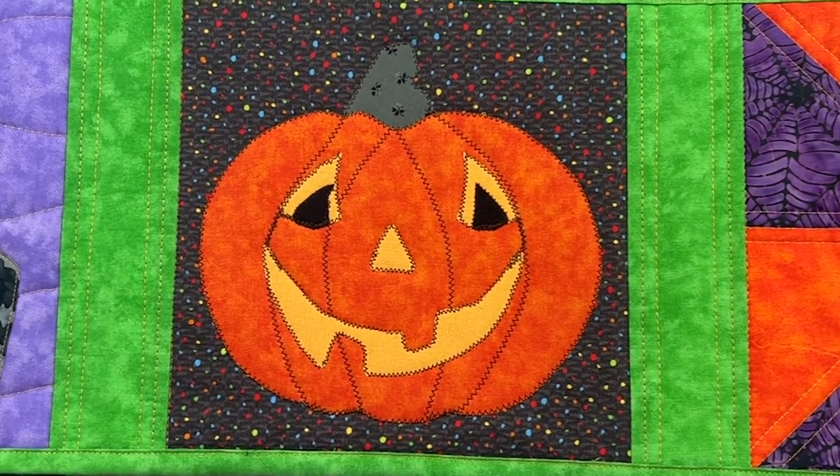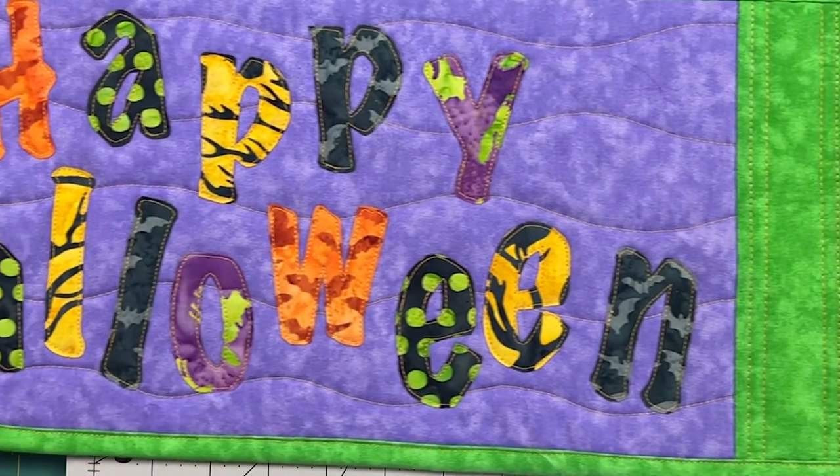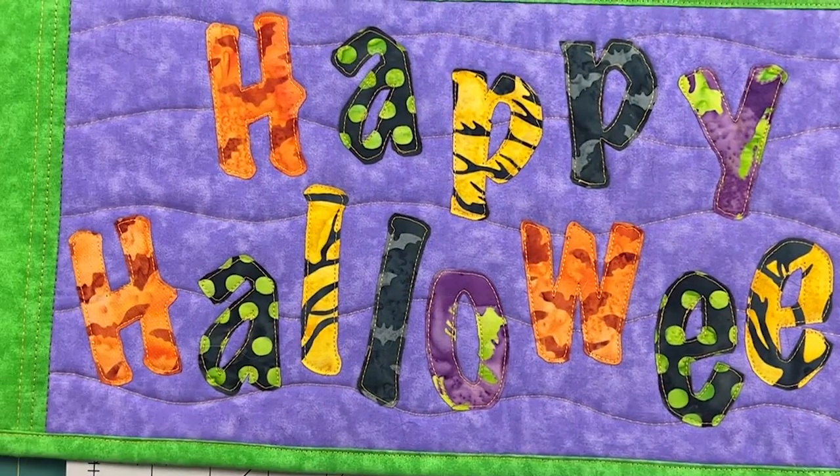Hey everybody, welcome to this week's sewing video. This is the table runner version of the Halloween quilt-as-you-go project. I'm going to work in parts and this week I'll piece and quilt the pinwheel blocks. Let's get sewing.